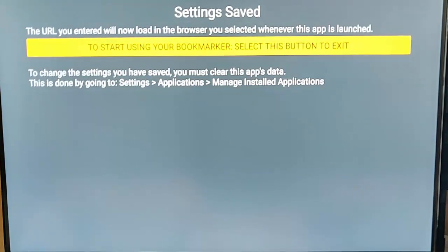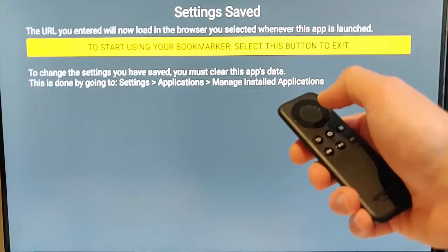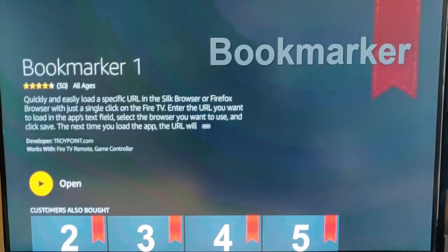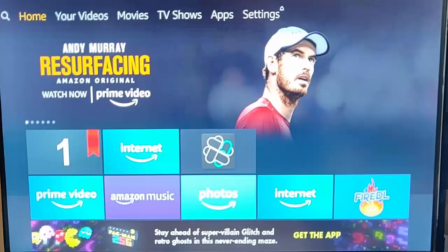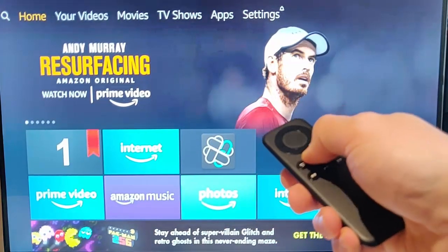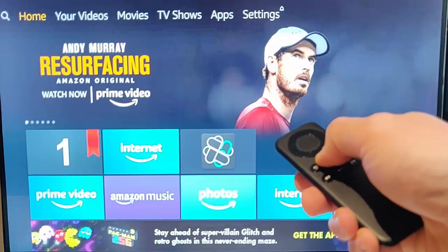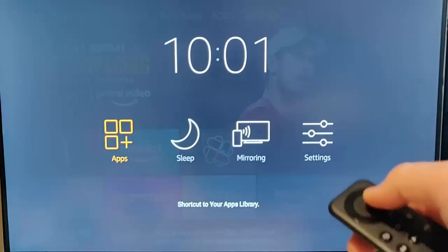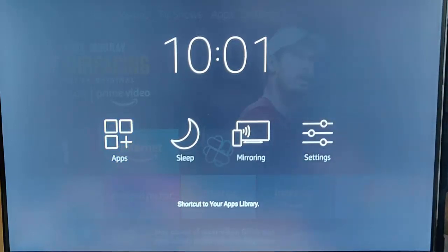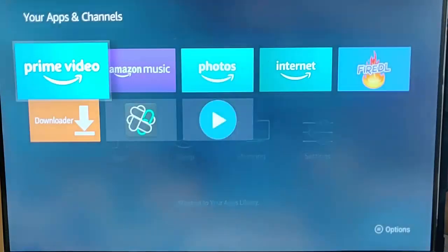It says the URL entered will now load in the browser you selected whenever this app is launched. To start using your bookmarker, select this button to exit. Press the middle button, then press the home button on the remote control to go back to the home screen. We're back to the home screen and as you can see we've got a number one there. If it's not there, hold down the home button until these icons appear, then go into apps by pressing the middle button on your remote. All your apps should appear and we should see a number one appear.